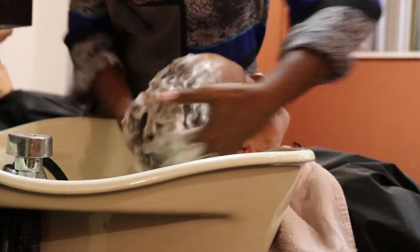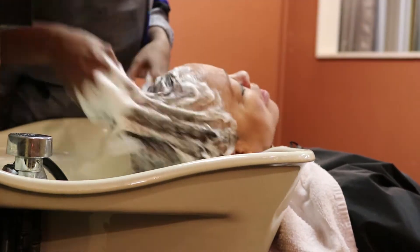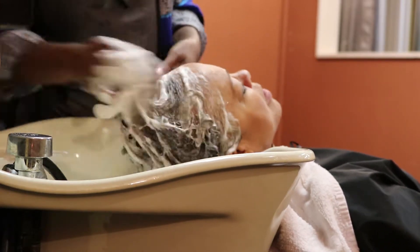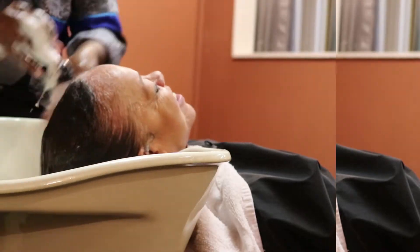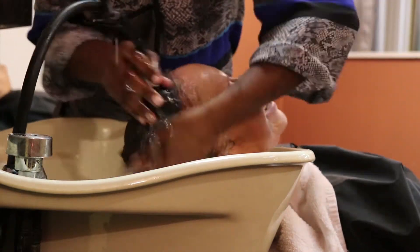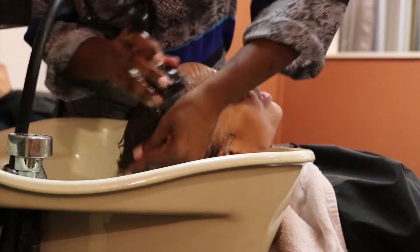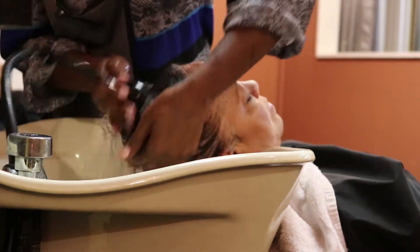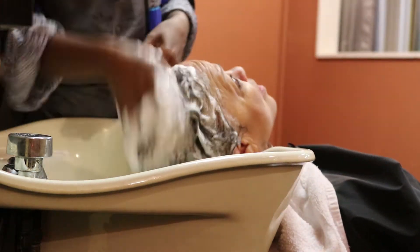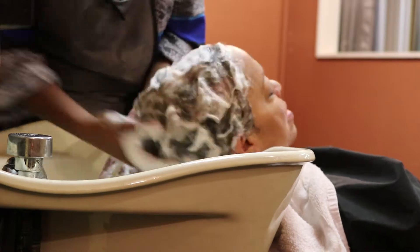Especially for color-treated hair — color can definitely dry it out — and it's also a great detangling shampoo. These are two great components to use for dry, tangly, and color-treated hair. I'm also going to use the Design Essentials Moisturizing Shampoo for detangling, and that's what I'll be using as a conditioner for her after her two great shampoos.